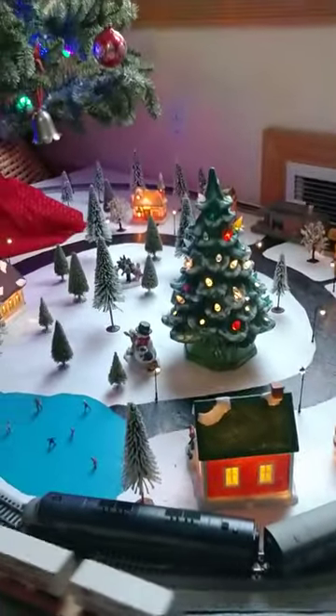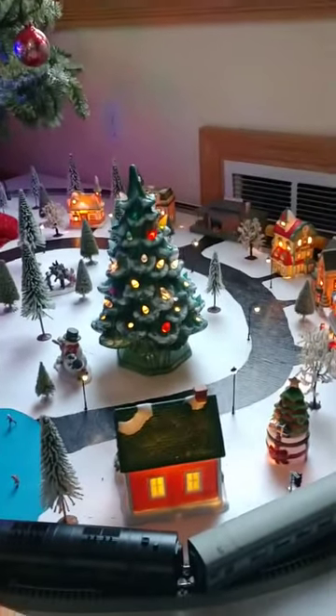One of the things I've done is I've got lights on a light sensor, so when it's laid out they turn on automatically.